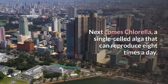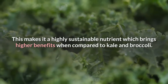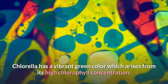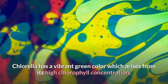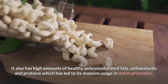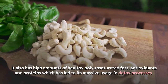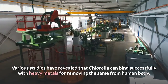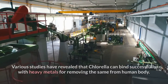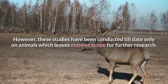Chlorella has a vibrant green color which arises from its high chlorophyll concentration. It also has high amounts of healthy polyunsaturated fats, antioxidants and proteins, which has led to its massive usage in detox processes. Various studies have revealed that chlorella can bind successfully with heavy metals for removing them from the human body. However, these studies have been conducted only on animals so far, which leaves massive scope for further research.